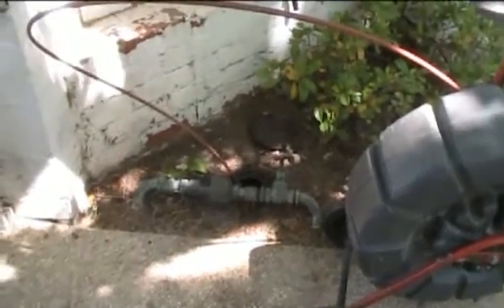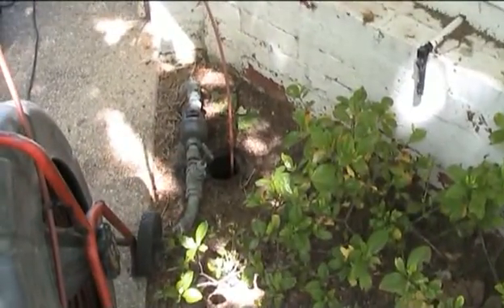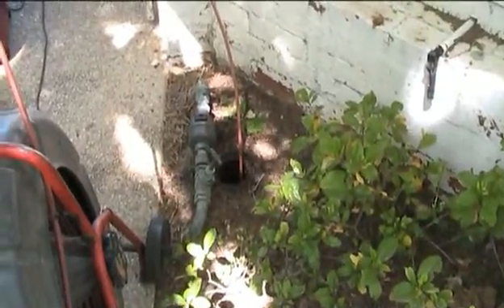We have just finished clearing the drain and we are going to apply Vaporooter here once a year to control the sewer blockages and prevent further root incursions.